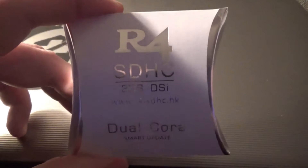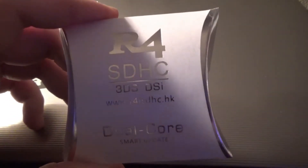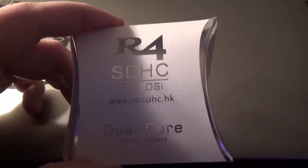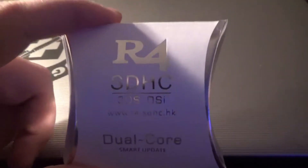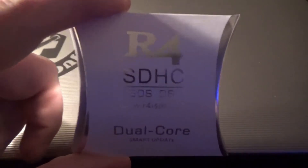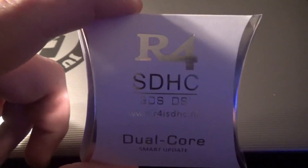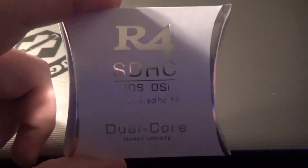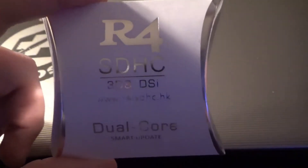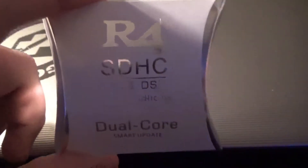Welcome to Dav Ranch. Today I'll be showing you how to set up one of these R4 SDHC cards. It's pretty complicated because this is pretty much a time bomb one. I had to do a lot of searching, so this is going to help all of you out. If you find yourself buying one of these dual core ones, these are pretty cool. You can do a lot of stuff with the build I'm giving you.